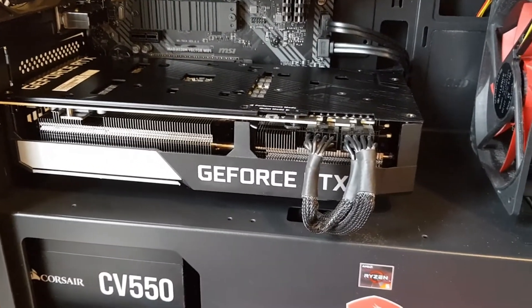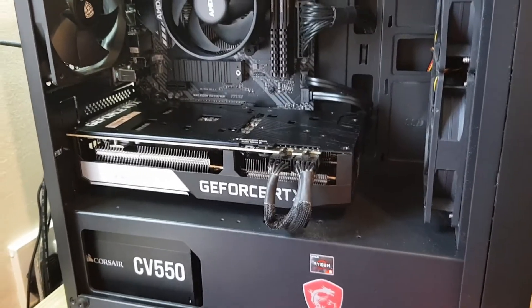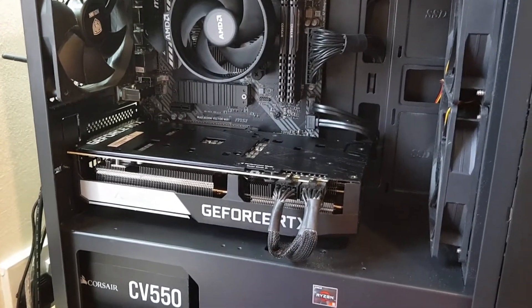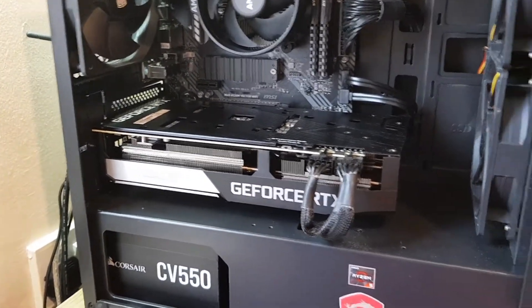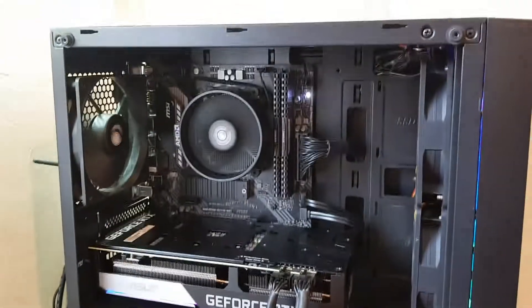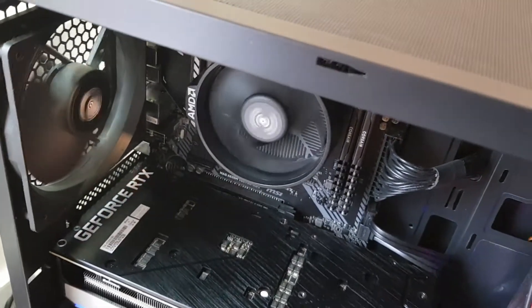Let me just quickly check everything is connected. Alright guys, moment of truth — let's see how this turns out. I'm pressing power. Something is happening but the LEDs aren't very bright — let me bring it into some darkness to see if we can make them out.